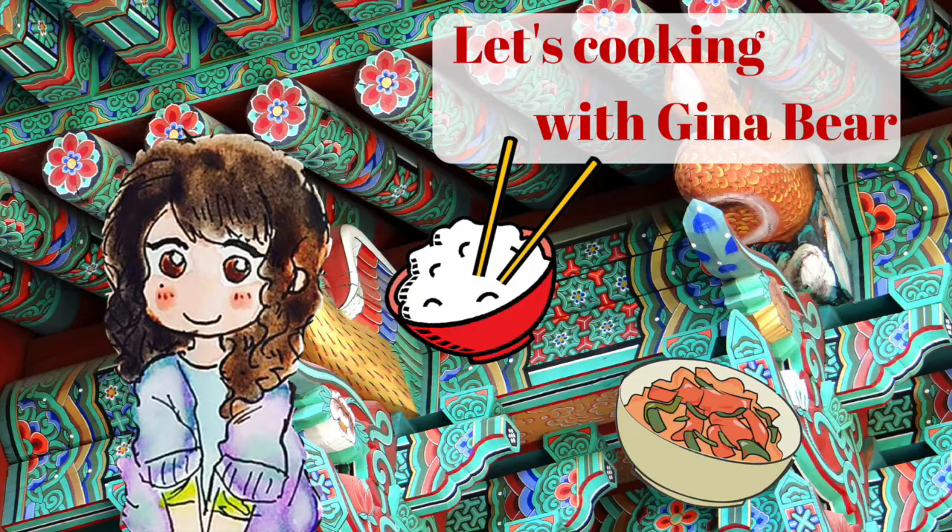Hey everybody, this is Gina Bear reporting to you for Judy. Today I'm doing a segment called Let's Cookie with Gina Bear! In this segment I'm going to teach you guys how to make some really easy Kimchi Jjigae that my boyfriend taught me.